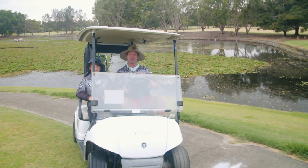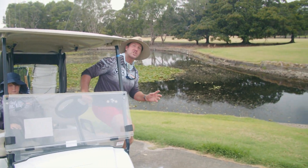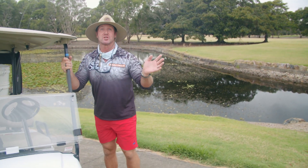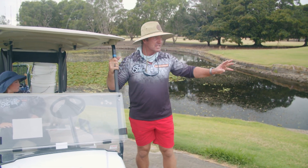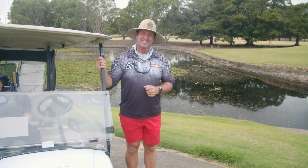Hey, everybody. Today, we're doing something a little different. We are fishing a tilapia busters competition. Now, this is a noxious fish, but we're doing it a bit differently today. I've got rid of the clubs, replaced them with some rods, and we're going to hit these ponds. We've had approval from the boss. It's within the boundary. Let's go and chase tilapia.